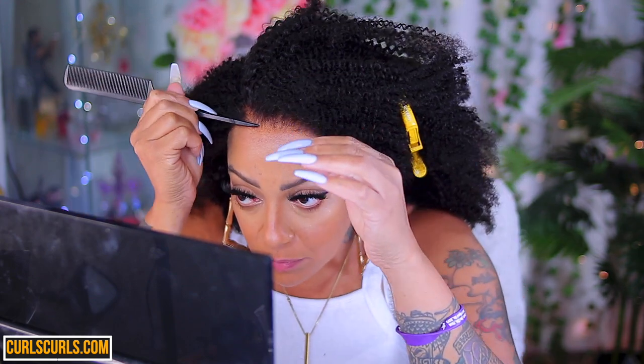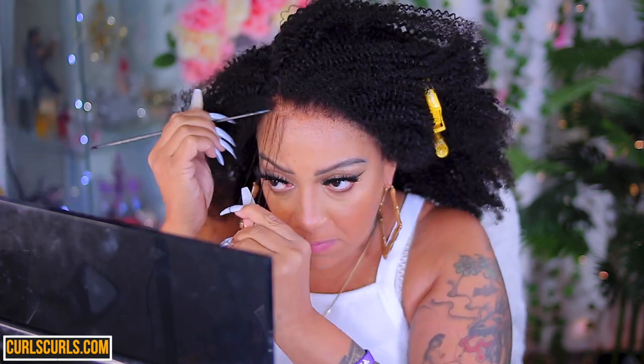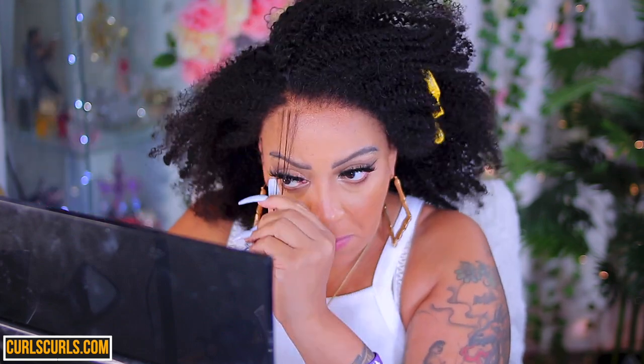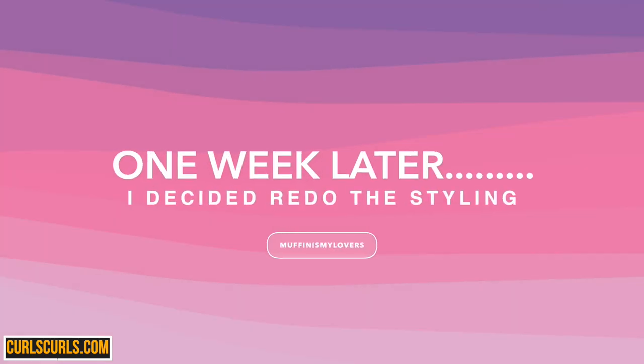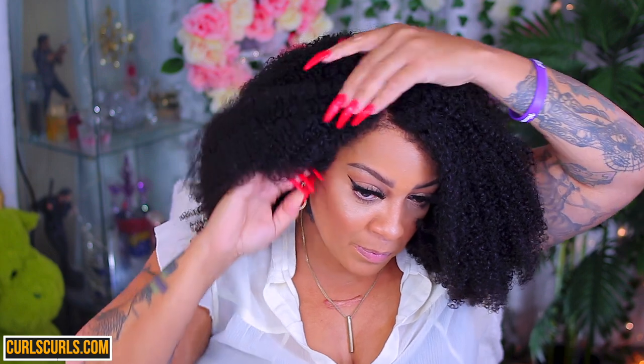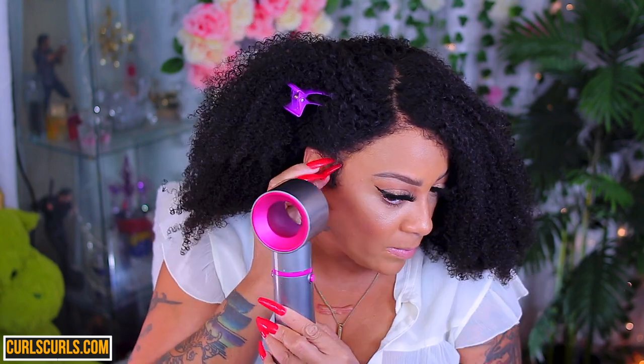Now I'm gonna make my part on the side so I can have some sideburns — y'all know I love me some sideburns. This step is optional, but I'm pretty sure you ladies love a good set of sideburns. It gives the whole look a more natural feel and brings everything together. Sometimes I'll also opt for a little piece of baby hair in the front. Note: I did not wash the wig in this clip. One week later, I decided to redo the styling because as I was looking at the footage I realized it looked really ugly, so I came back and restyled it — much better job this time around.